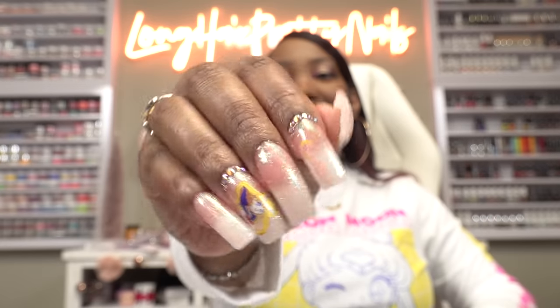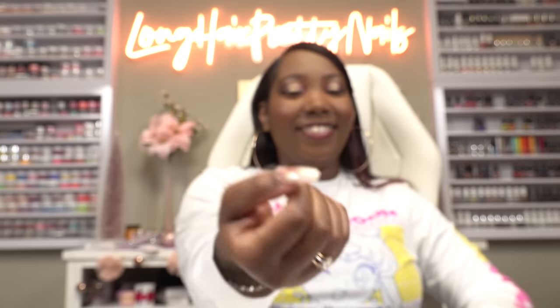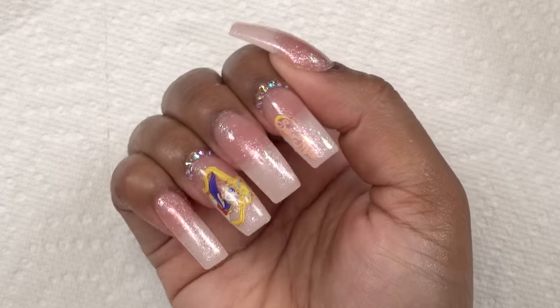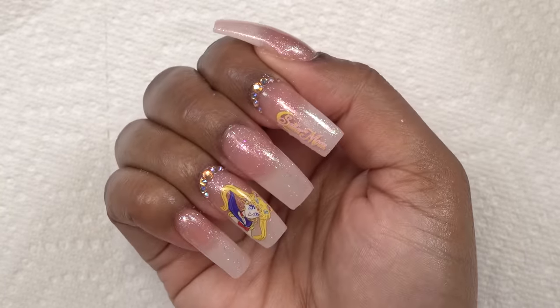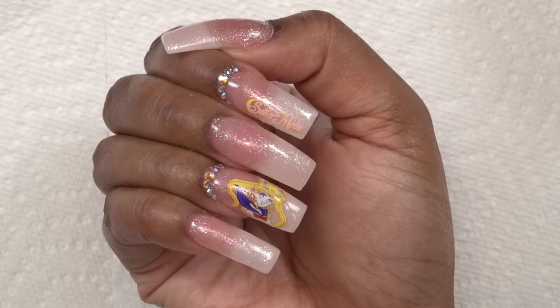Now I can put some cuticle oil on, because with dip nails you look so ashy until you're done. Here is the finished look — these turned out so cute. Oh my God, I can't even tell that these are dip powder nails. These are so cute. If you guys enjoyed this video, check out another Kiss Kit video, or check out this other video. I will talk to y'all later. Peace.